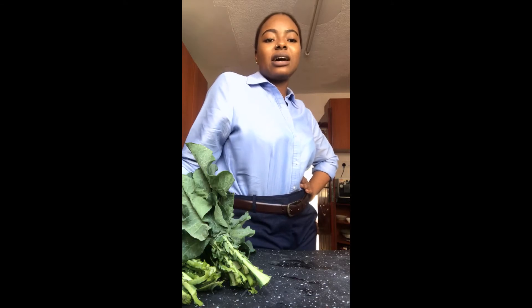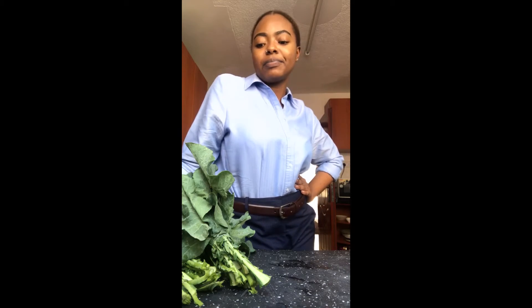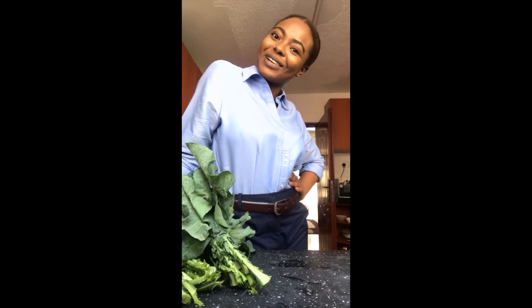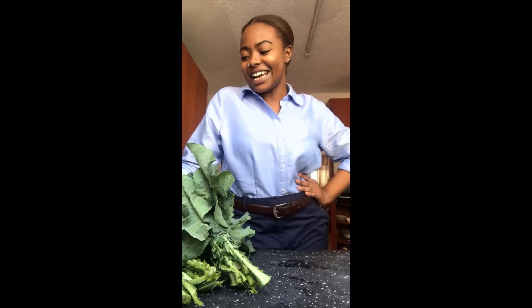So we are going to cut up our chicken, put it in some buttermilk, let that marinate. I'll start cooking it around like 3 or 4, depending on what time the class that I'm currently in finishes. And yeah, I'll show you guys the final product.